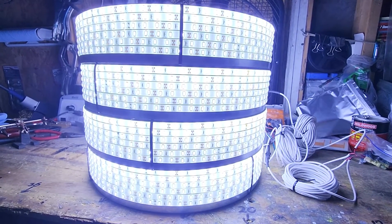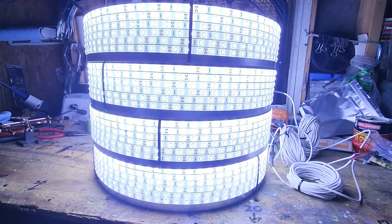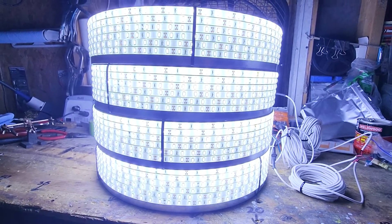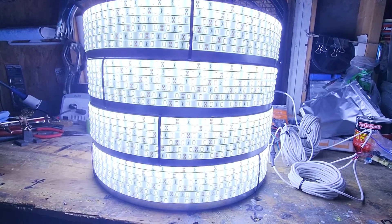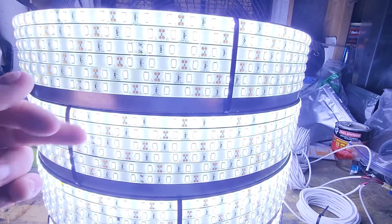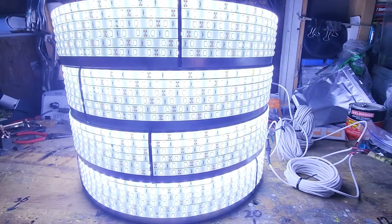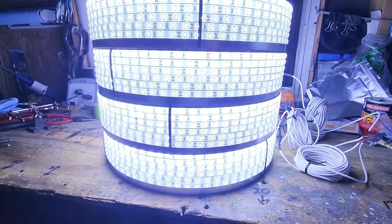Hey guys, welcome back — Mike from Cosmic Creations. Just want to go over a quick set that's getting ready to go out. I've got a bunch of stuff going out over the weekend and Monday, but this is a six-row kit for a Silverado. If I'm not mistaken, this is Kane's kit — a six-row setup.